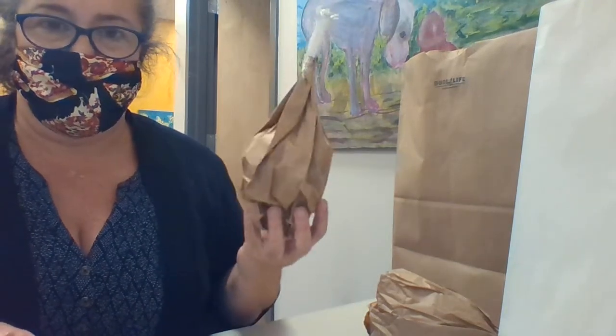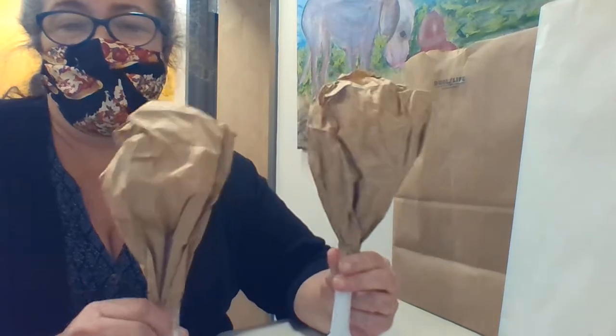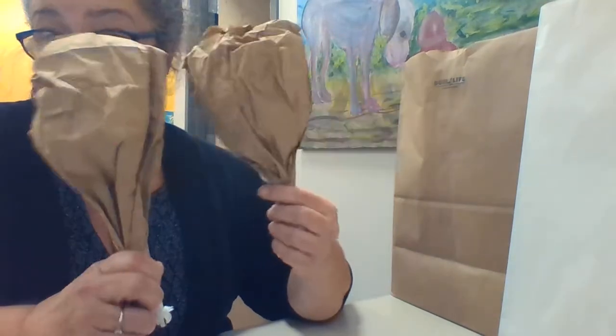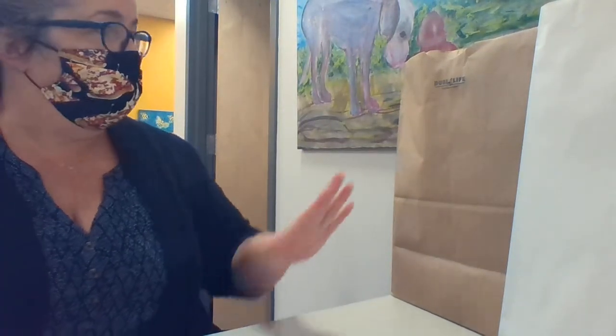Hi guys and welcome to my final Turk-torial. As you remember we made these lovely drumstick treat bags. These are delicious on their own but some people really like a whole turk. Let's do that for the people.